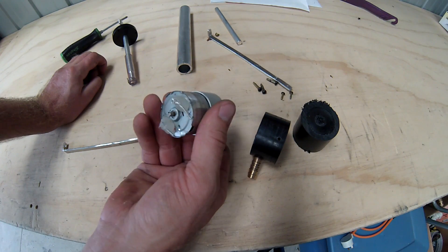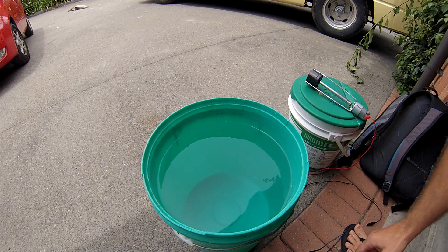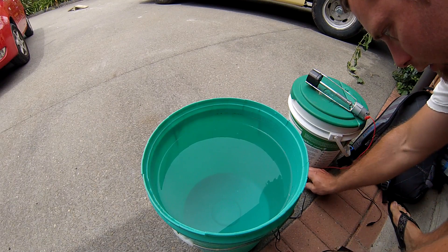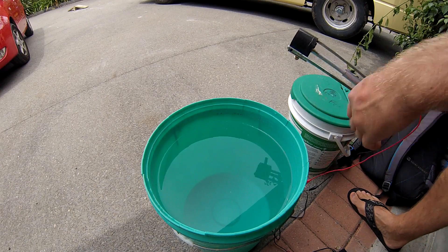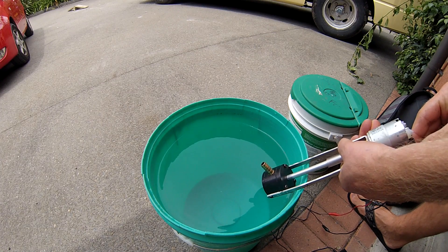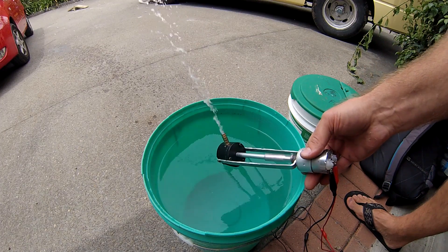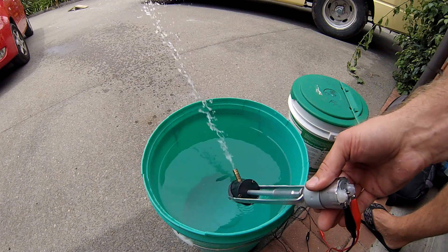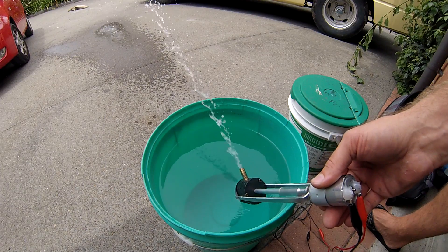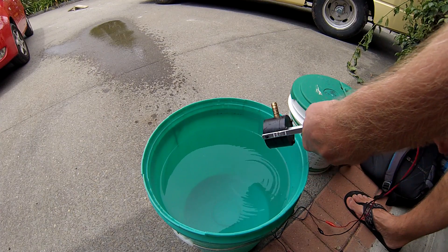So I'll go and set up a demonstration for you and we'll see how it goes. We've got a bucket of water ready and a 24 volt power supply. We're going to connect our motor up to that — it'll pump up to that. And there we go. Yep, there we go.